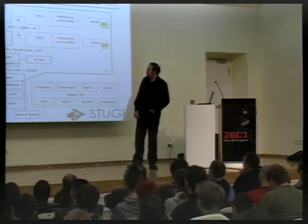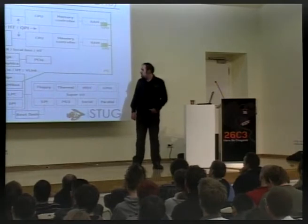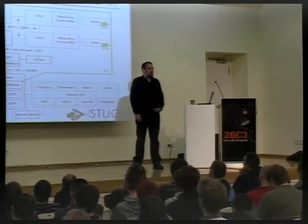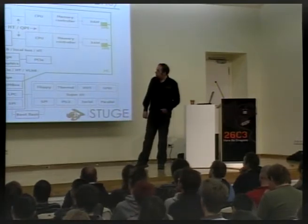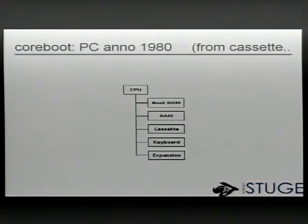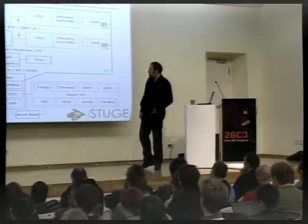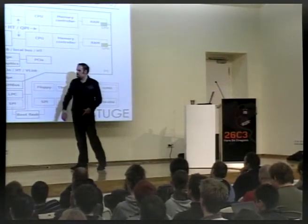There's also the Southbridge, which has some functions: the PCI bus — standard, slow, old PCI bus — something called the SM bus, the system management bus. I'll get back to that in a bit. We have LPC, low pin count, which was created to replace the ISA bus. Both PCI and LPC look just like they're attached directly to the CPU as far as software knows. The Southbridge can have a PS2 port and an SPI port or SPI bus master, and on the PCI there's usually some USB or IDE.